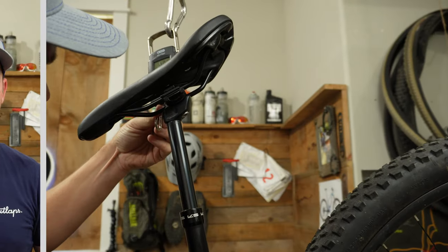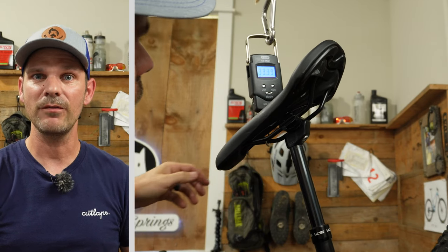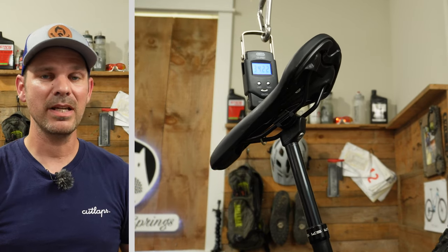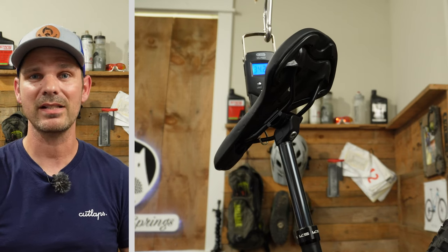Last week we weighed in at 33.71 pounds, but this week we went up just a little to 34.22 pounds — that's to be expected considering we went from a standard seat post to a dropper post that has a lot more going on with it. Overall, I feel like this was a complete success making internal routing on a bike that was never designed to be that way. Let me know what you guys think in the comments below.